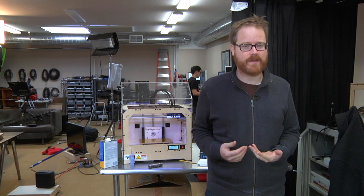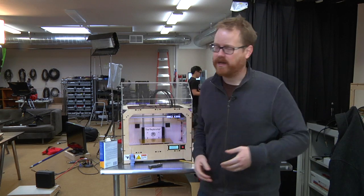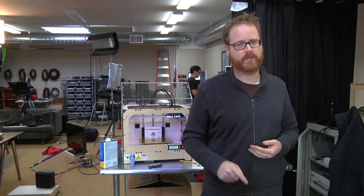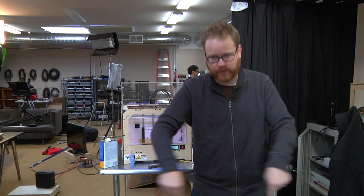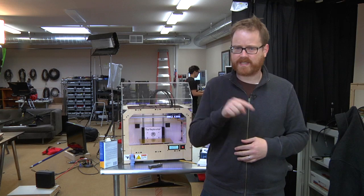Hi, I'm Will from Tested. It's Friday, which means it's time for another edition of Print the Mystery Object with the MakerBot. The way this works is really simple. I'm going to print something, but not tell you what it is. And while the print is happening, you're going to post your best guesses down here in the comments below. After the print's done, we'll talk about what we built together. Let's get the print started.